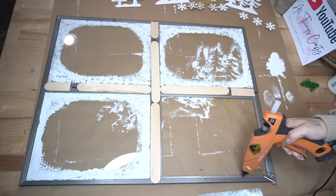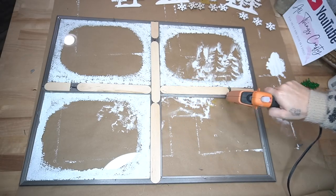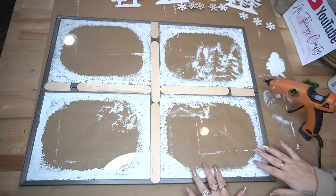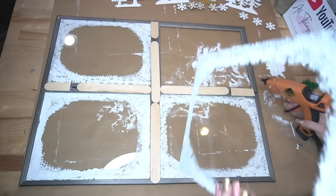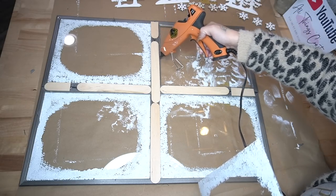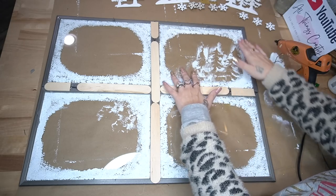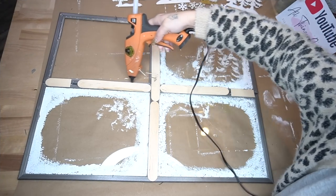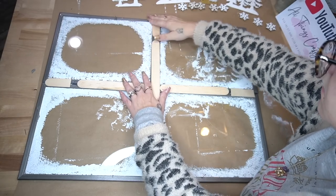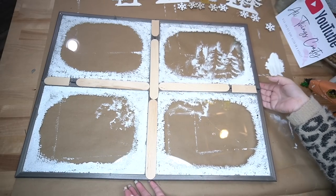When you do this step, be very careful after you hot glue — do not press down too hard on the glass. I made that mistake and my glass did crack. It did not shatter, thank goodness. I like to leave my mistakes in so y'all don't make the same ones and to show that I'm not a perfect crafter. I always like to encourage you guys to step outside of your comfort zone and try things.